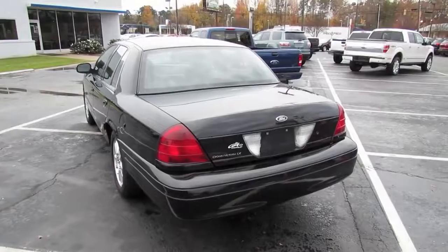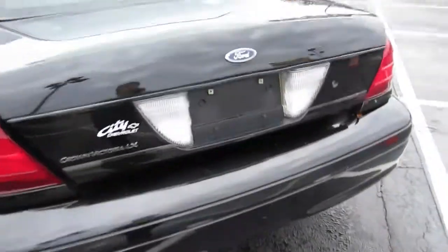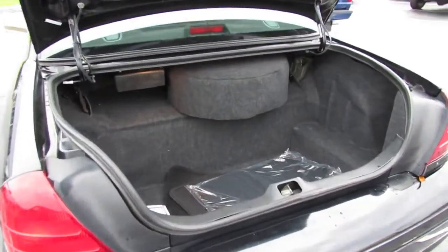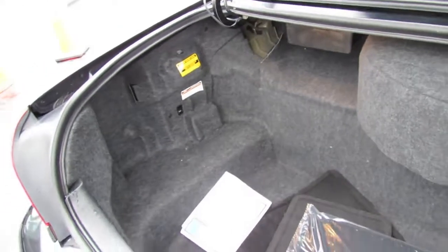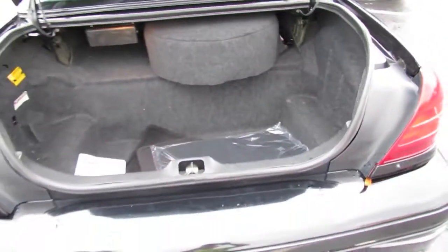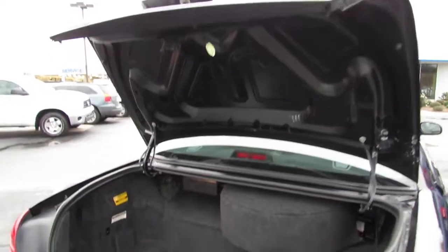Let's go ahead and check out the rest of the vehicle, shall we? The Crown Victoria, as well as the other Ford Panther body vehicles, still has one of the biggest trunks you could buy on the market today. With an astounding 20.6 cubic feet of cargo space, you can pretty much fit just about anything. There are also vehicle floor mats, an integrated spare tire — great for traveling and hauling.